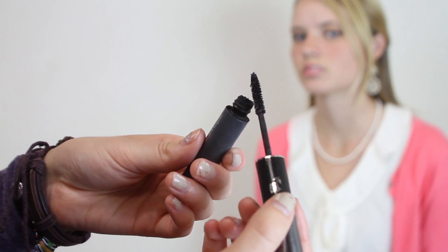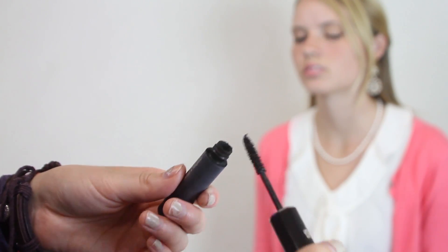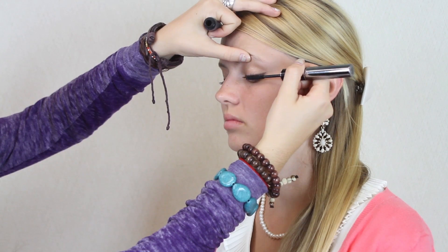Next, apply the leftover shadow onto the outer third of the bottom lash line. Then apply one or two coats of your favorite black mascara to the upper lashes.